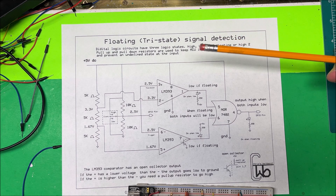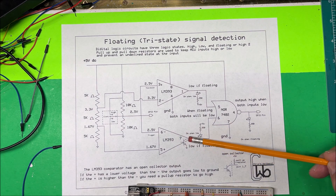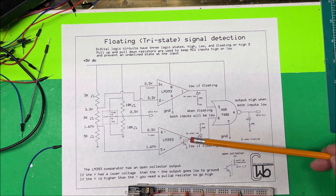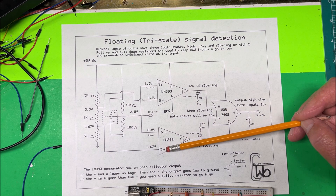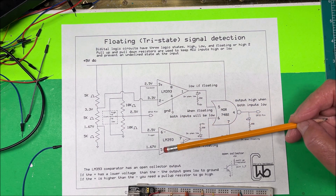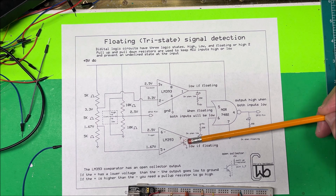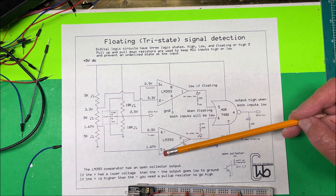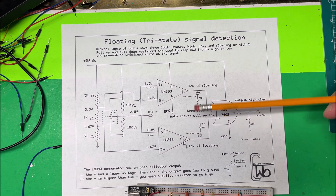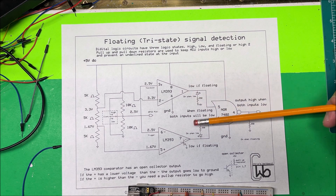This comparator is an LM393 — it's an open-collector comparator. It has a transistor at the output with just the open collector going out to pin 7 or pin 1. If the positive input is lower than the negative, it's going to go low — the transistor activates and pulls to ground. If it's the other direction, it doesn't do anything. If you want it to go high you have to add a pull-up resistor externally, but we're not doing that, so it just goes low or does nothing.